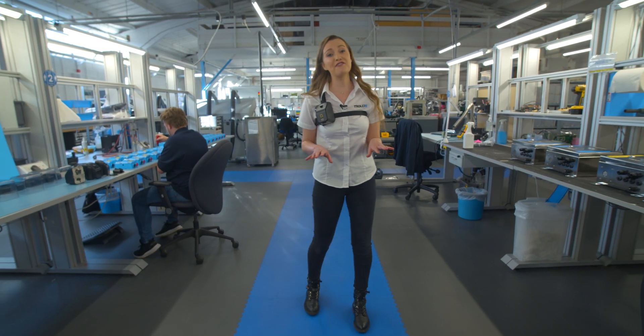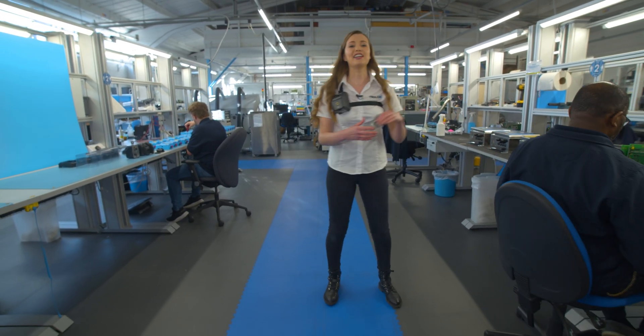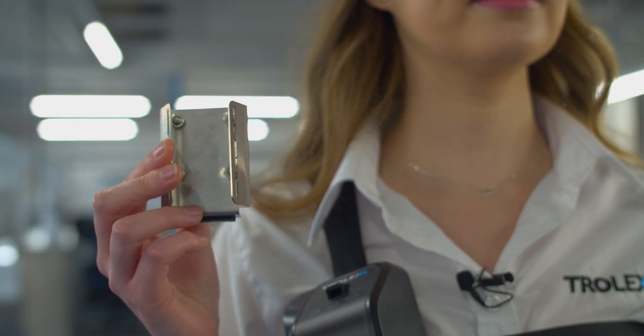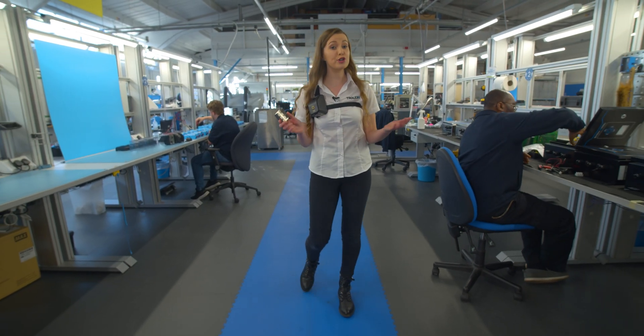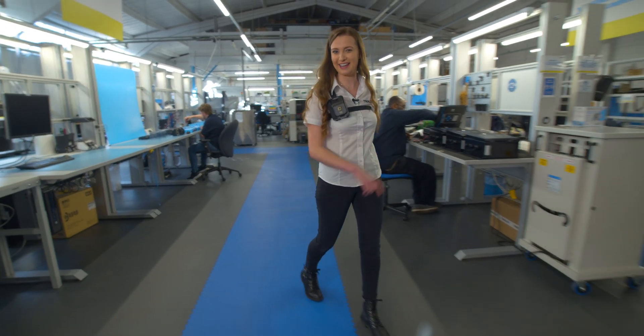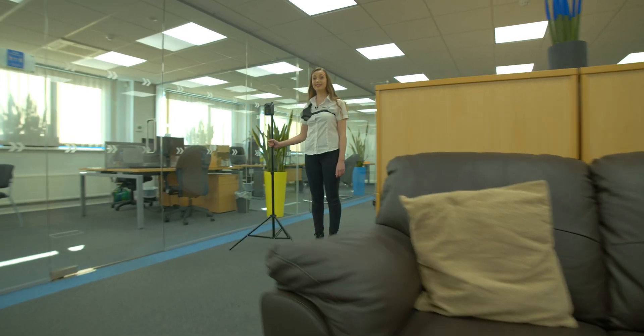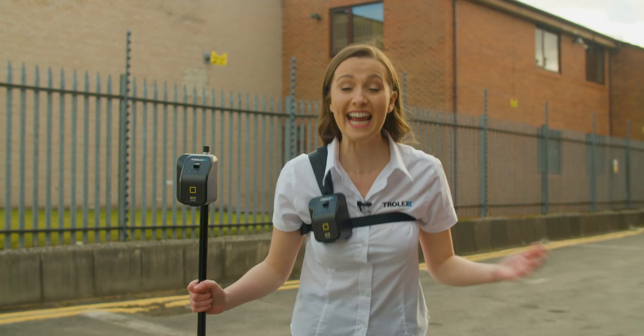If there's a particular environment that you'd like to monitor over a period of time, then you can use this pole mount to secure the XD-1 onto a pole or a tripod and stand it up wherever you like. Here's one I prepared earlier, and you can also take it here, here and even here.